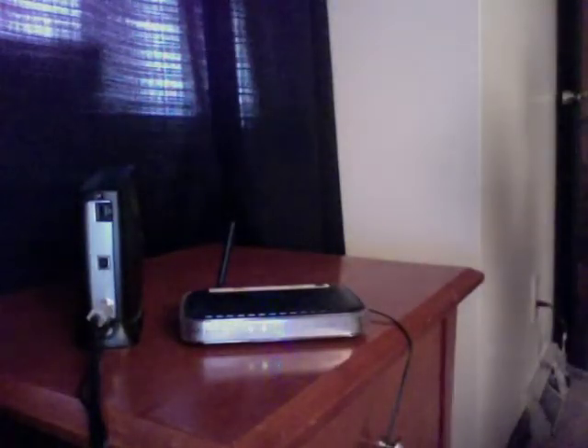Take a typical Ethernet cable and plug that into the back of the cable modem.